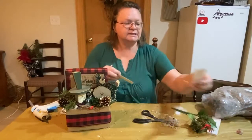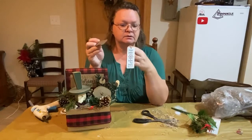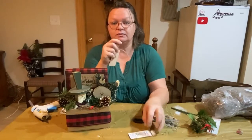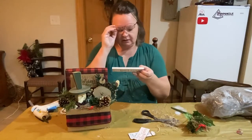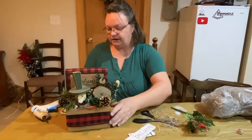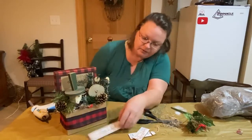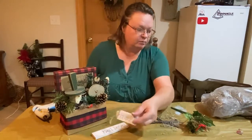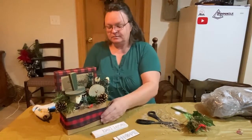I have these cute little wooden signs. I can't remember where I got them but I will post the link down in the description. There's writing on the back but it's nothing that I recognize. I was trying to decide: do I want to do 'Believe' or 'Merry Christmas'? I even have 'Hope' with a little snowflake on it — I thought that was pretty cute.